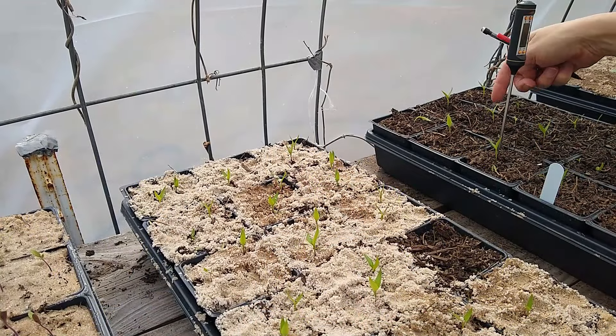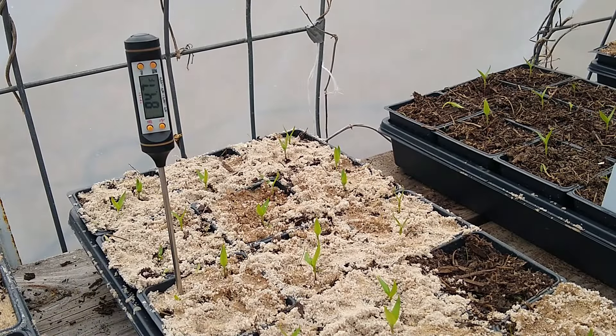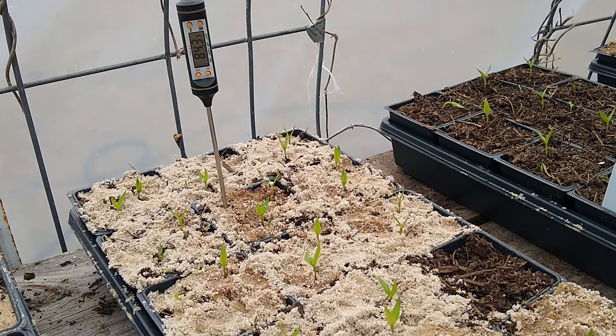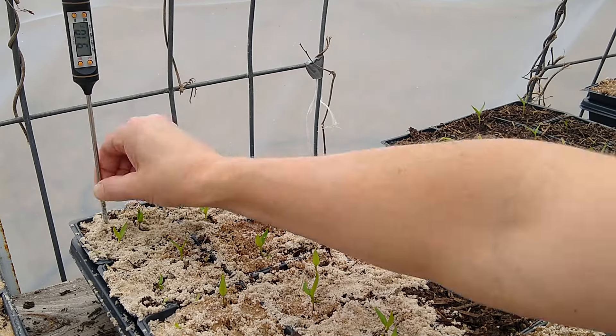I've got these nine pots done. Now I'm going to do the nine pots covered with sand. The entire time I was doing these nine without the sand it's been cloudy. When the sun comes out it'll start heating things up and could make a notable difference within just a few minutes.